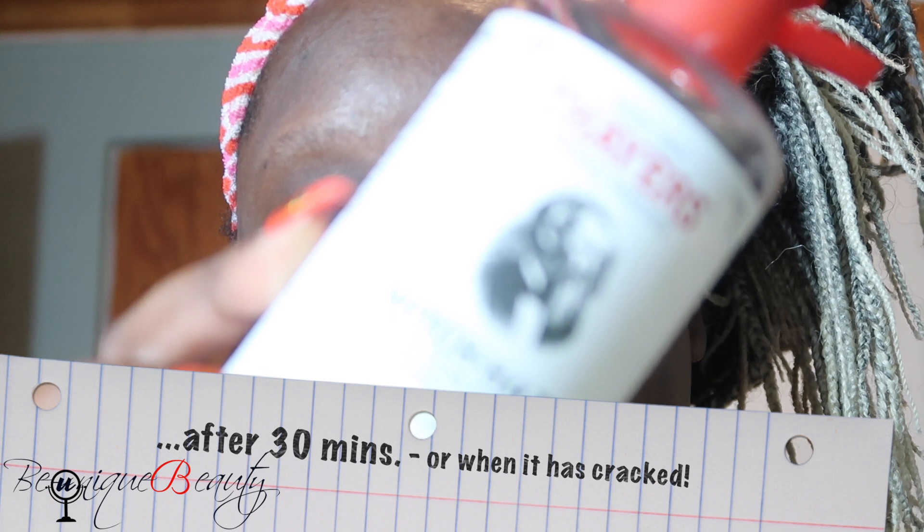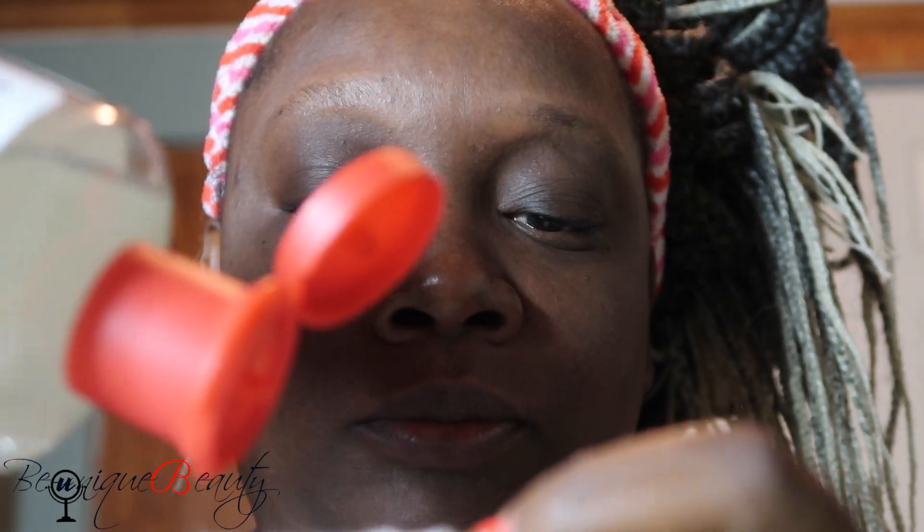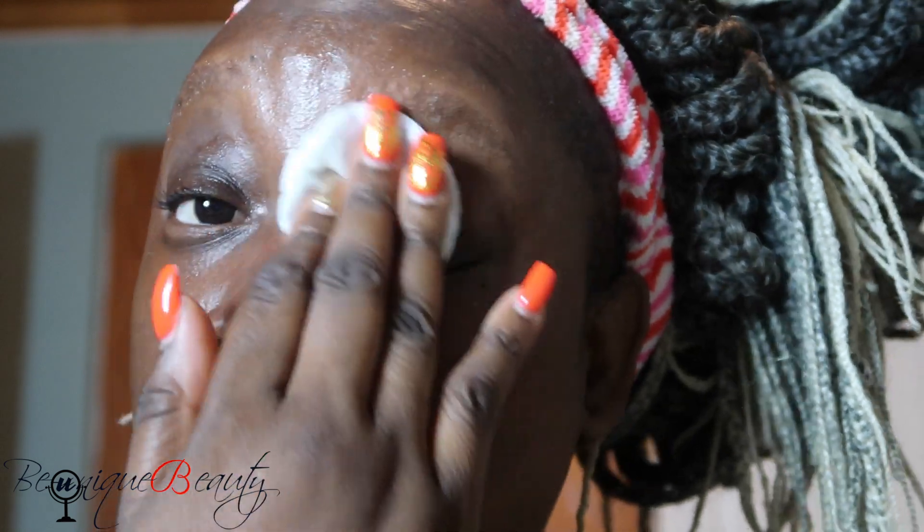Now it's time for toner. Of course I'm going to use my toner — this is witch hazel on a cotton pad — to tone after rinsing the clay off my face. We're going to saturate that pad and just tone my face, to bring back the pH balance that I lost while washing, scrubbing, and cleansing.